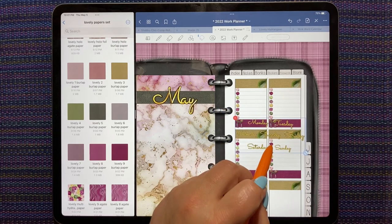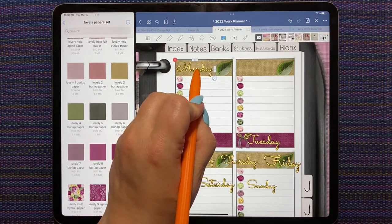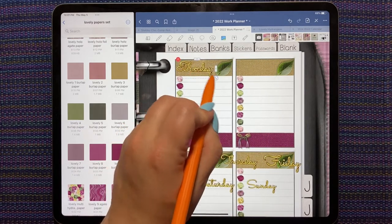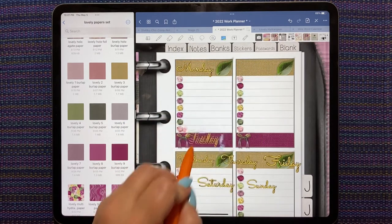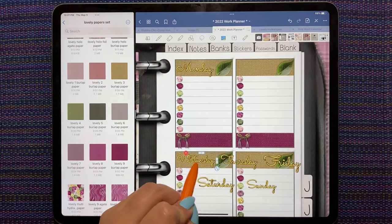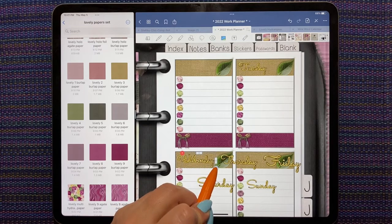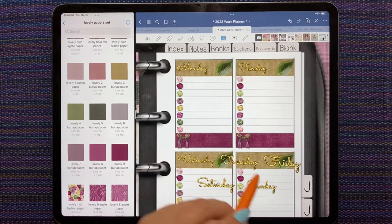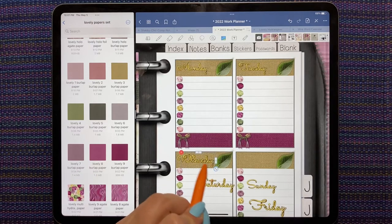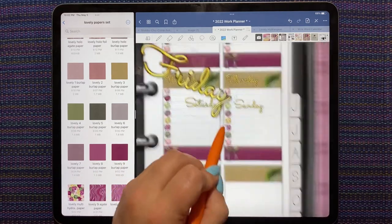Wednesday always takes up the most room, so we resize it so that Wednesday fits. I'm not too sure these day-of-the-week stickers are all sized the same — I was hoping by taking them from the GoodNotes file that they would be, which would save me a step from using the elements. I'm just layering each sticker on top and lining up the word until I get it the size that I want.